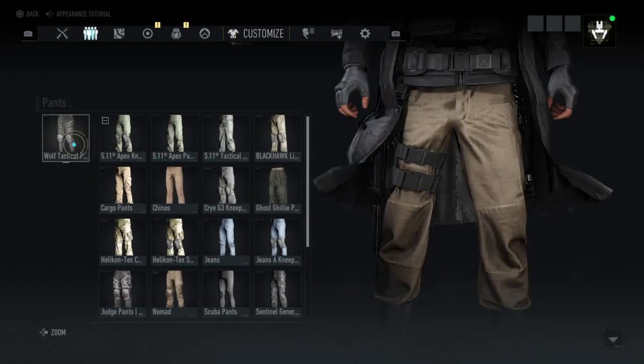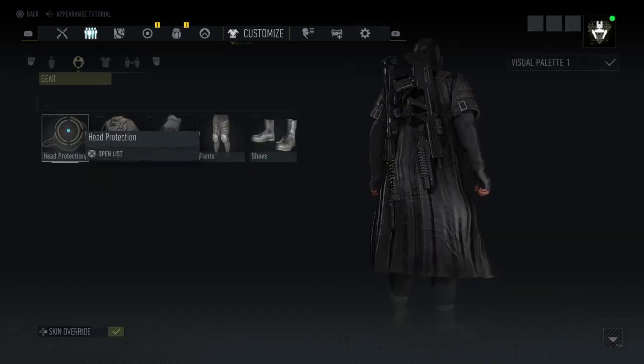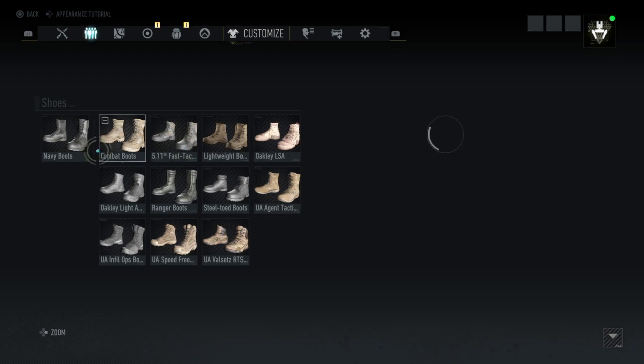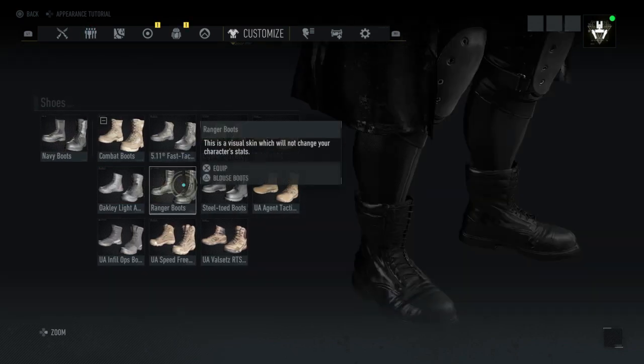For the pants, yeah you need to pay for this one — I'm using the wolf tactical pants. For the shoes I'm running the navy boots, solid black. You can use whatever boots you want.